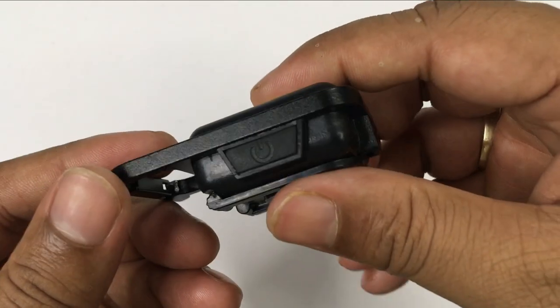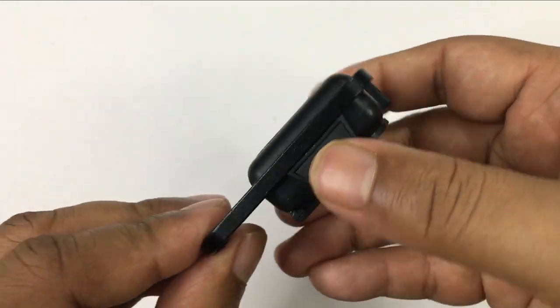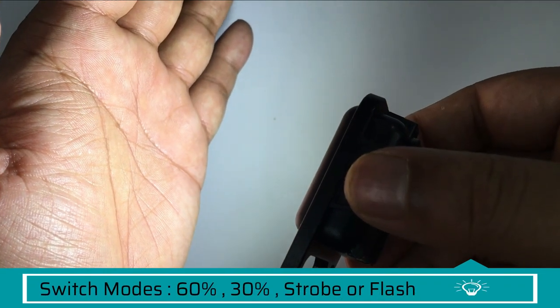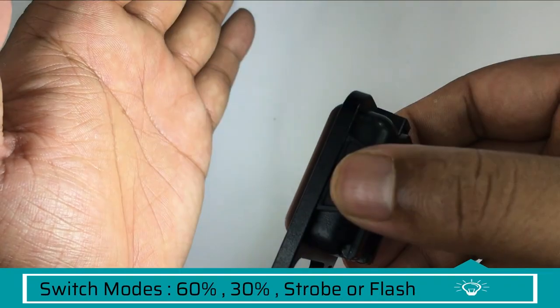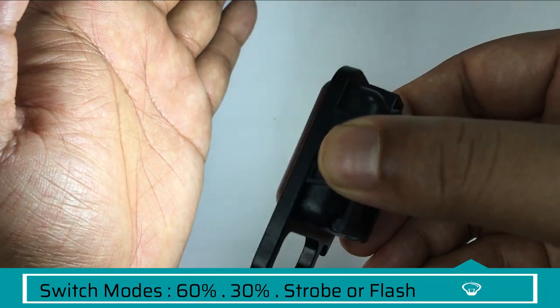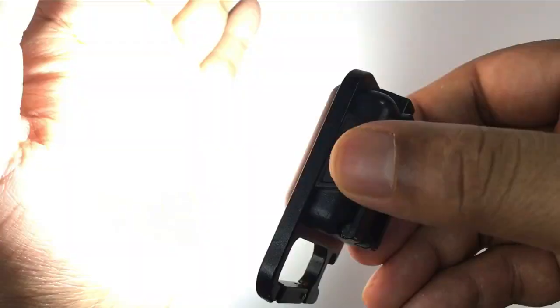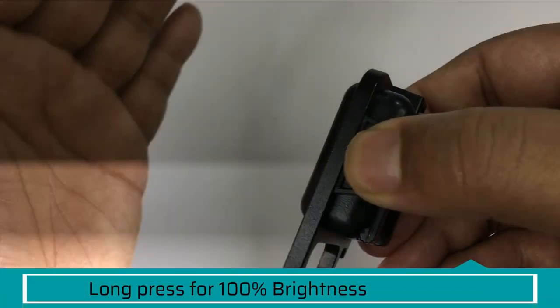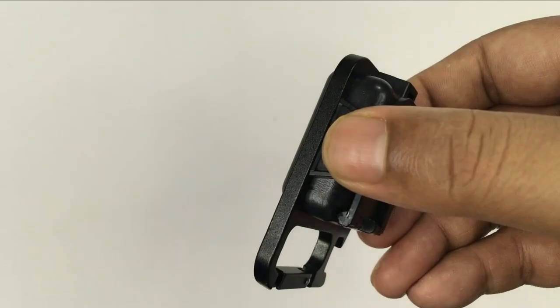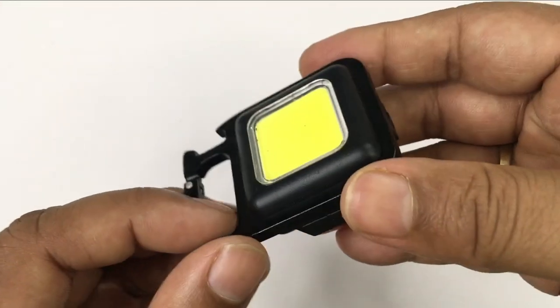If you look at the opposite direction, you will get a power button. If you press it once, you will get 60% brightness. If you press it one more time, the brightness will go down to 30%. Press again and the LED will turn to a strobe. If you press it long, you will get 100% brightness. Once you touch it again, it will turn off.